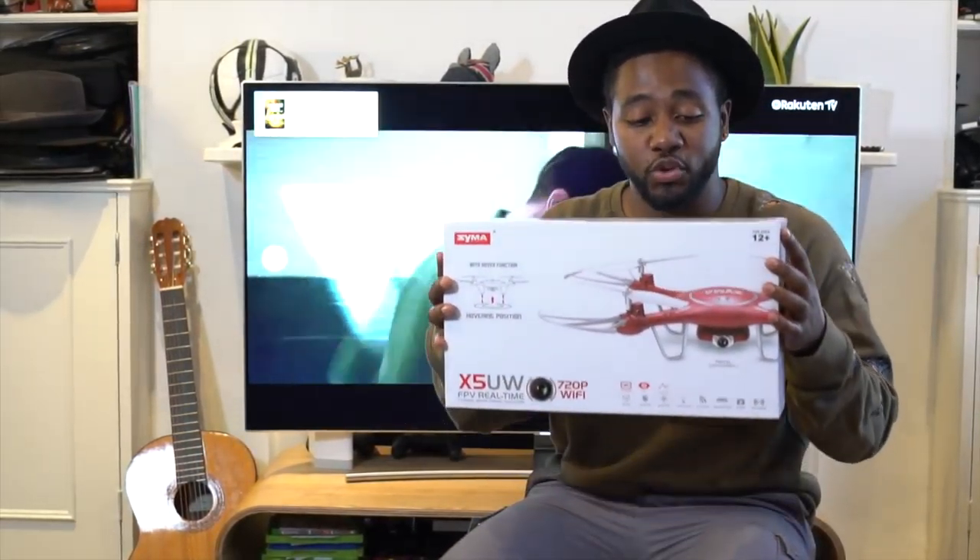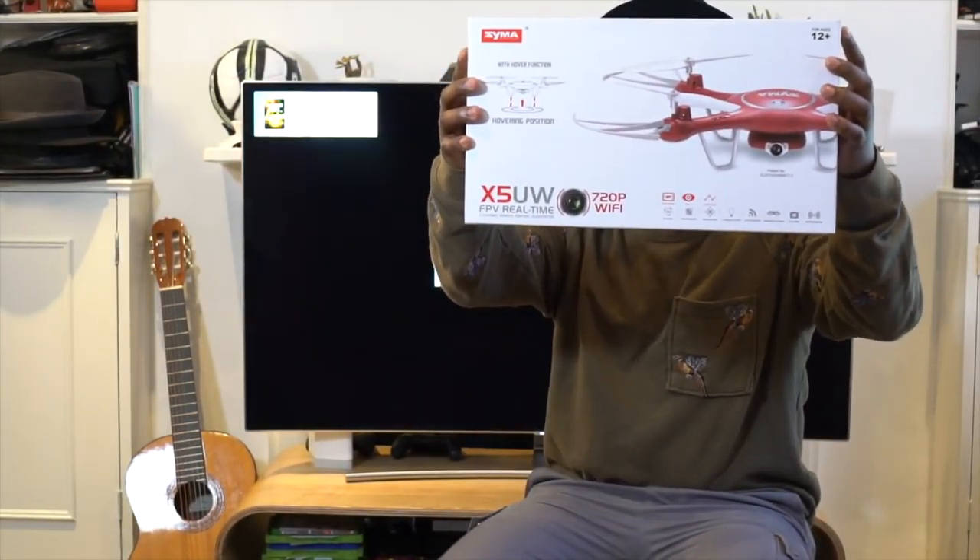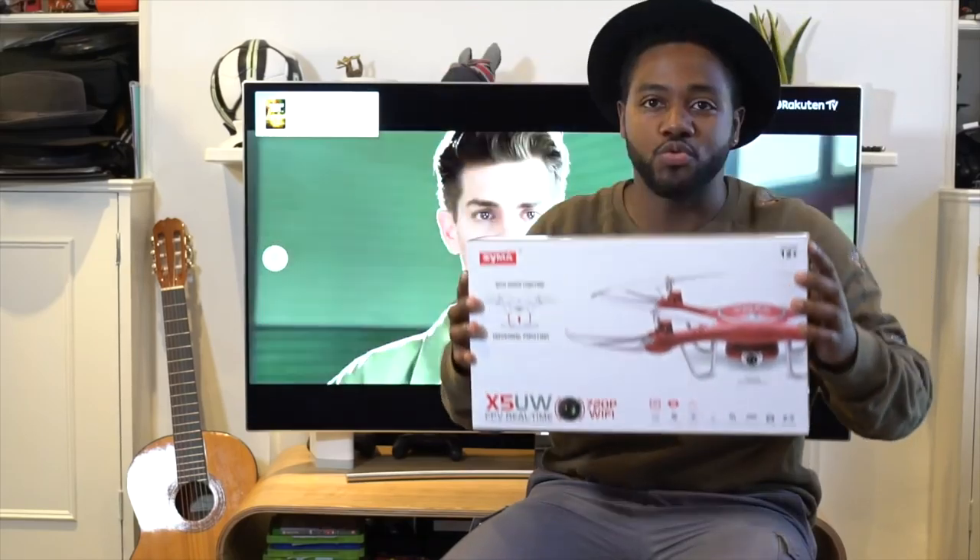Hi guys, you're watching GadgetsBoy and we are doing an unboxing of the X5UW drone.